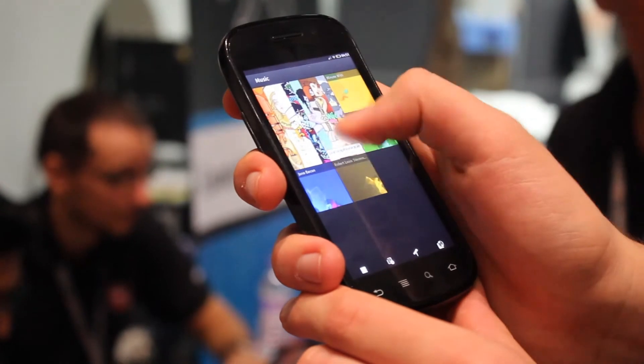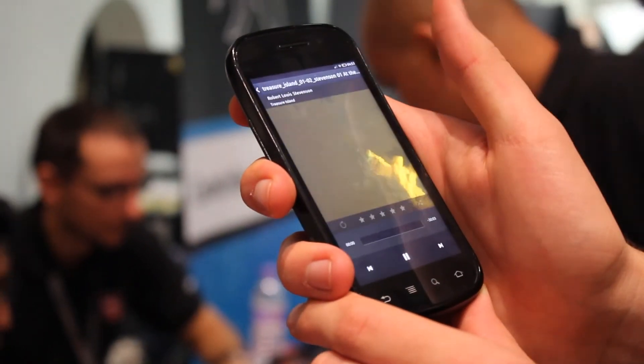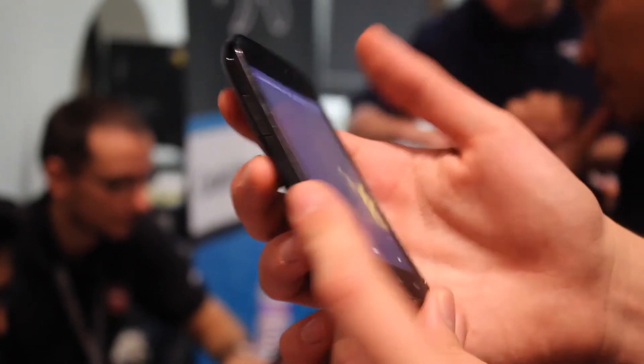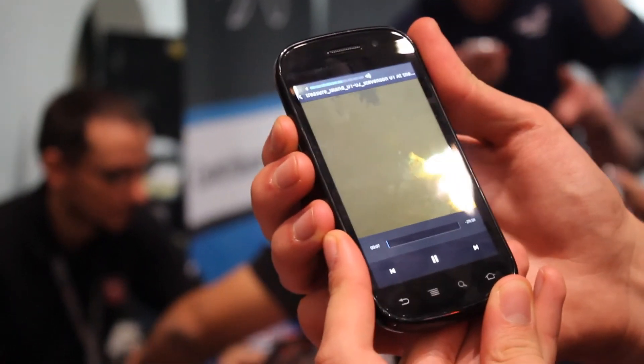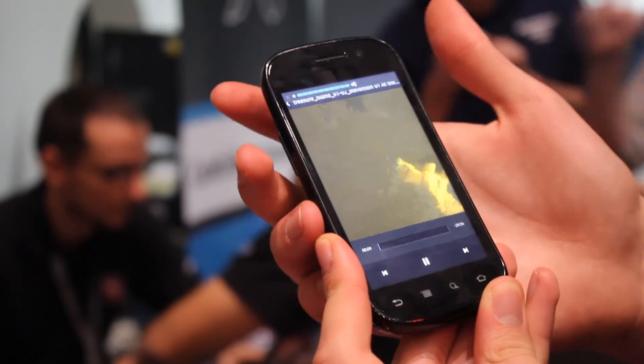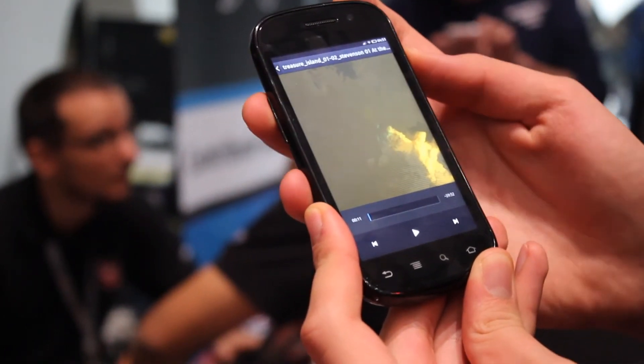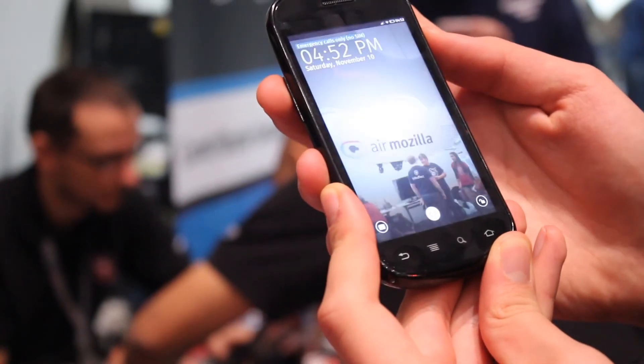And I just loaded up the music app, which is very neat. It's very clean — it has a very clean interface and it just really looks appealing. There isn't really any music, so I can't really demonstrate anything here.